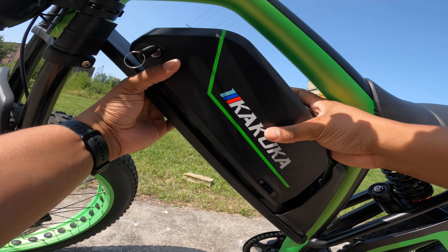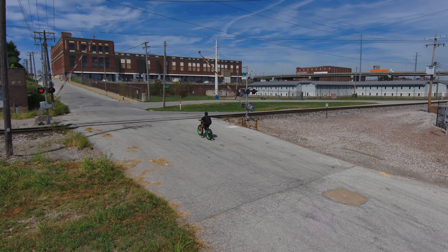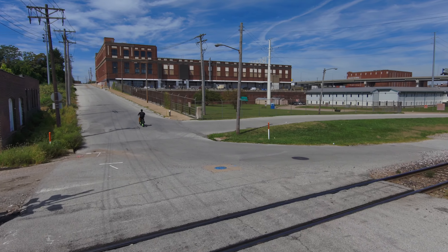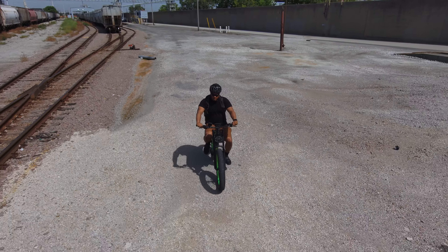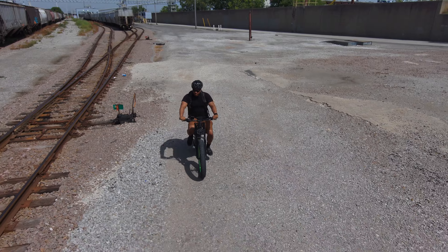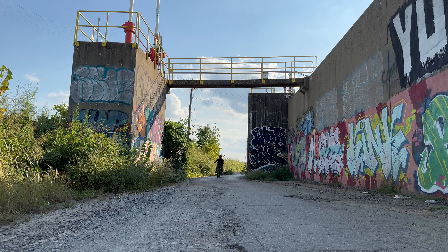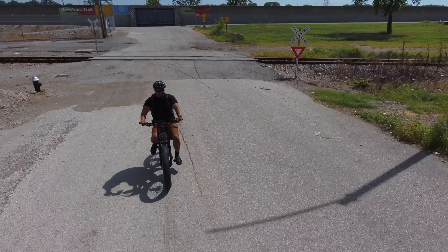The bike definitely looks bigger than what it feels like when you are riding it, and I'll cover that in a bit. Now let's talk about some of the things that are different between the two versions. The regular Rampage comes with a 750-watt Bafang rear hub motor, and the Rampage Pro comes with a 1,000-watt version of that same motor. These bikes do have a removable battery — you use one of the two included keys to unlock and remove it, which is a pretty easy operation. The batteries come in at 48 volts.